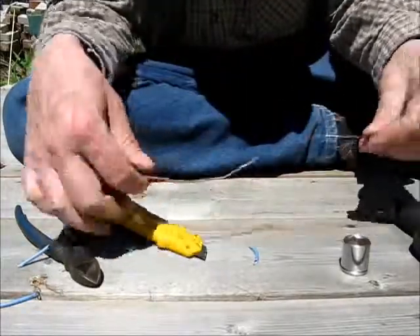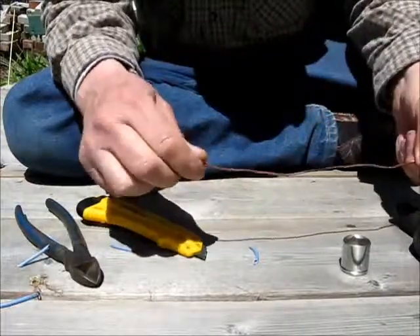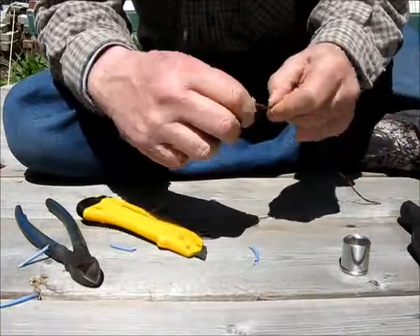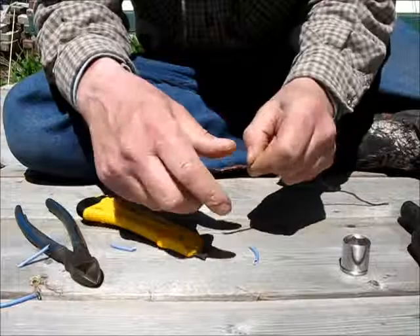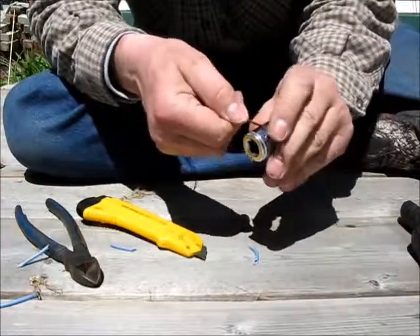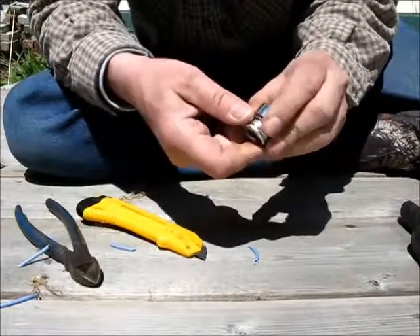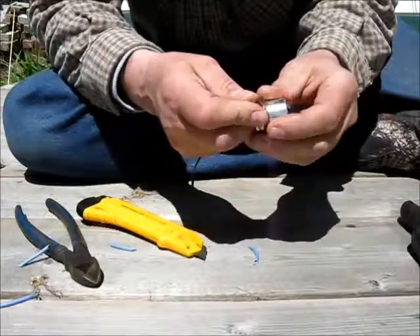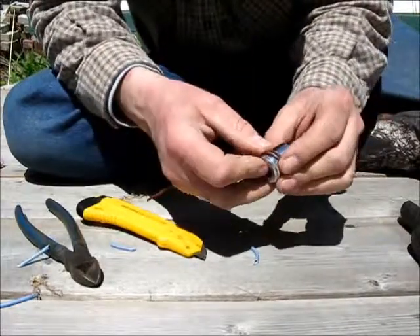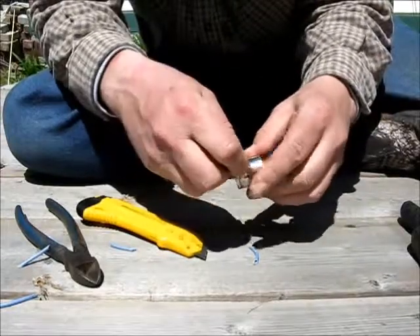That's just a big long piece of copper strands now. Give it a little bit of a twist so it's not messy and all over the place. Then go around the socket once more to form it into a ring.